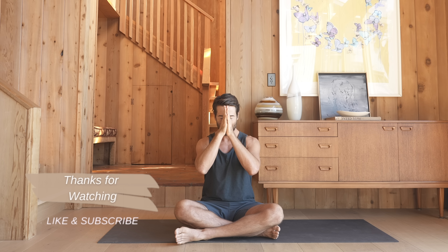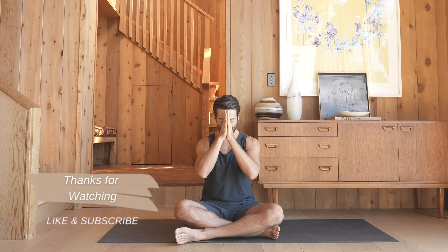Thank you. Namaste. Thank you for joining me for class today. If you'd like to finish with a five-minute guided savasana, you can click the link over here. If you'd like to finish with a five-minute silent savasana, you can click this link here. Savasana is the most important part of your practice, so I recommend that you finish with that. I'll see you next time.